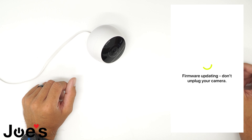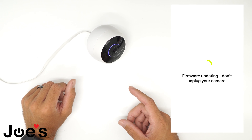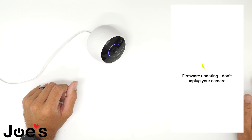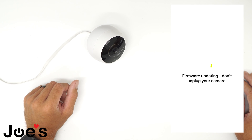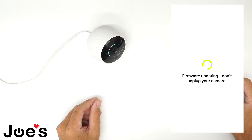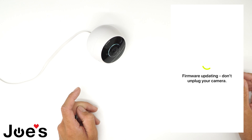In the middle of your update, your camera should reboot itself and then reconnect to your phone. So don't worry if it makes some noises and flashes different colors. If your camera starts flashing light blue, that means it's syncing with the cloud, and your update should almost be finished.